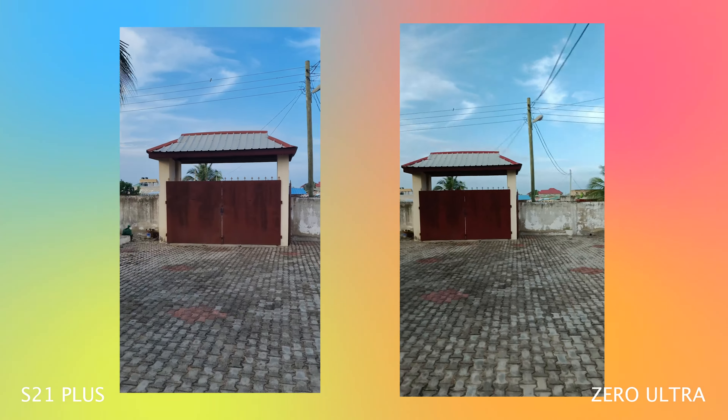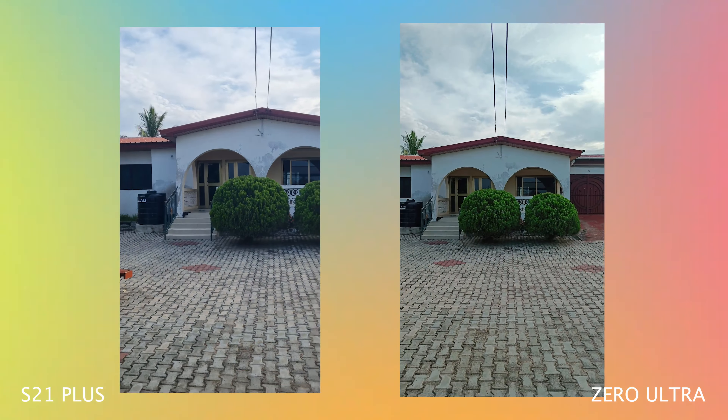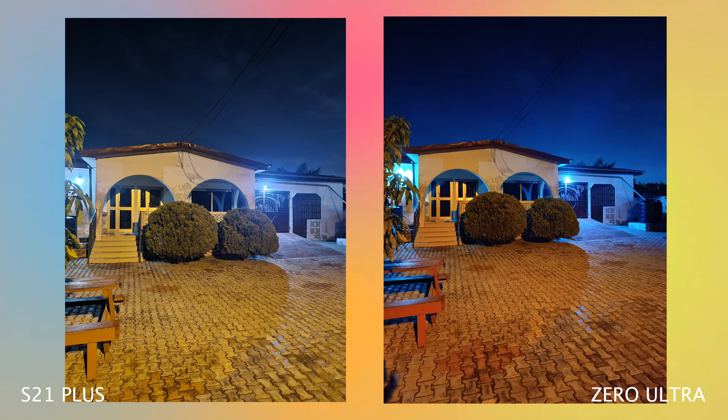The Samsung is also able to shoot 8K video, which the Infinix cannot match — the Infinix maxes out at 4K 30fps. Even at 4K the Samsung still offers Ultra Steady stabilization. So the Samsung Galaxy S21 Plus takes the win in the video department, and overall for cameras it looks like the Samsung takes this one too.